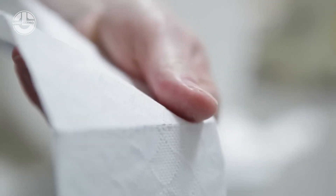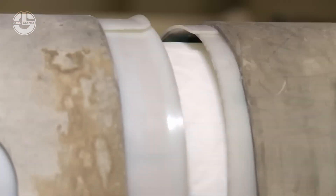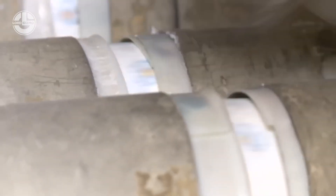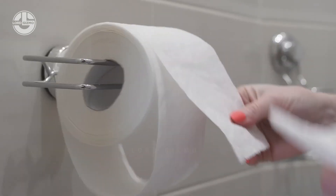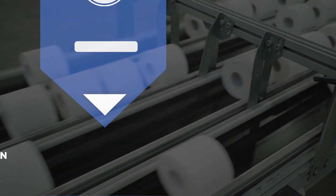While toilet paper production may appear as a complex and resource-intensive process, it remains a more environmentally friendly alternative to using valuable wood for pulp. Toilet paper plays a vital role in meeting hygiene needs, and gaining insight into its production process can foster a greater appreciation for this everyday product.